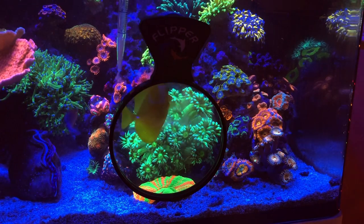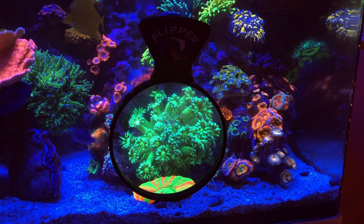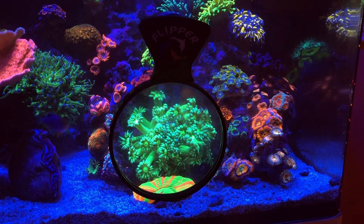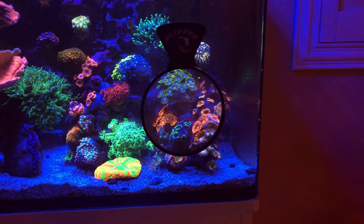You can see me here feeding my Ganapora, my Blastos, my Zoas around it. It's really cool to see them - it's really interesting to use a flipper in situations like this because it's so great to see the coral and how they react when you are feeding them.